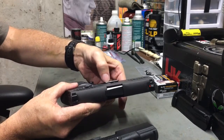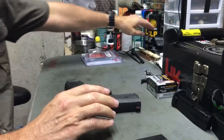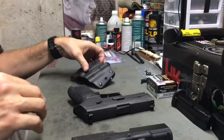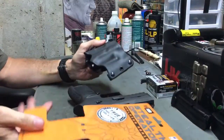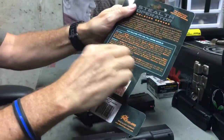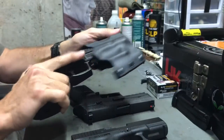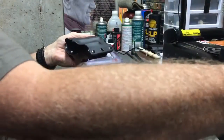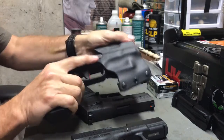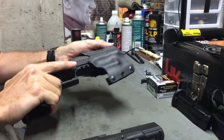For all intents and purposes, when you put these in a holster, the holster needs to be about the same width. To prove my point, I have a couple of these Stealth Operator true multi-fit holsters that I use at the range. They fit multiple firearms — for example, the Glock fits in there, my VP9 fits in there, my Canik TP9SF fits in there, and the SIG goes in there just as easily too.